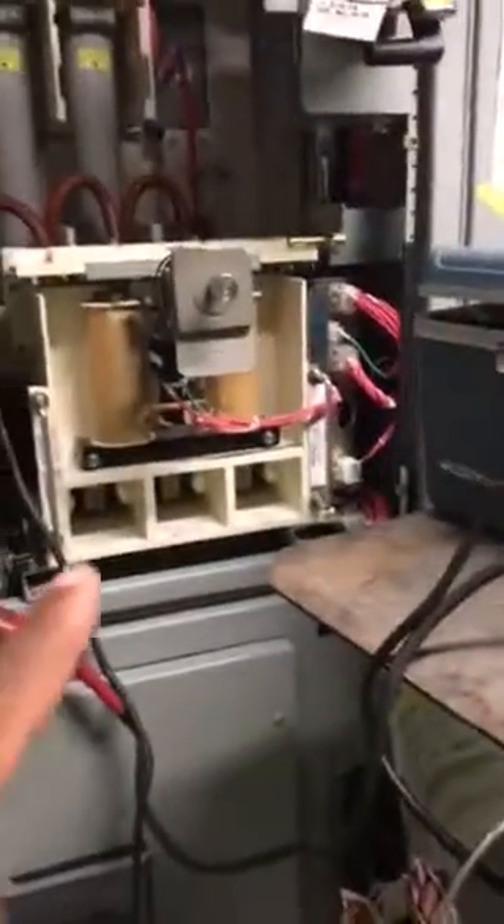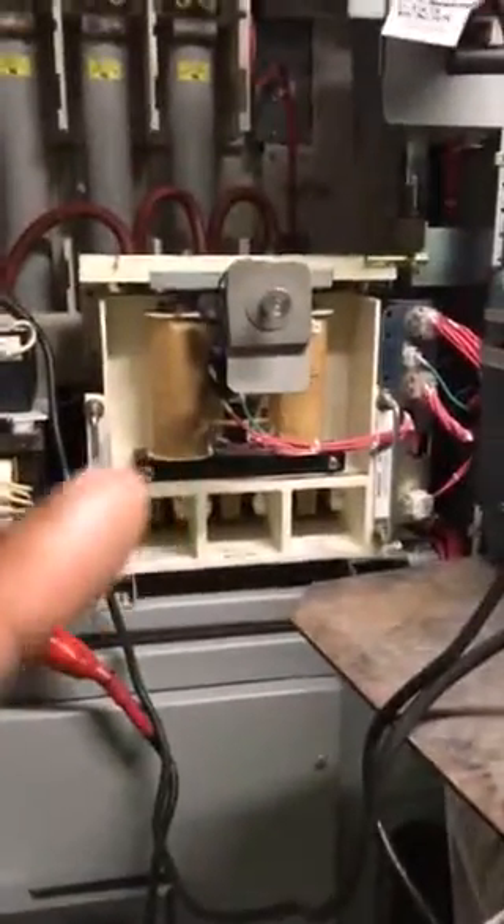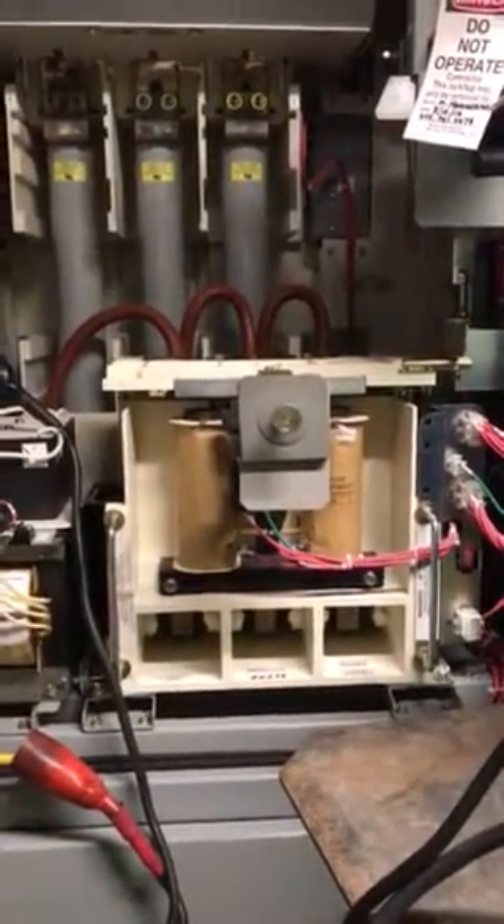Here's the contactor — quick crash course on what you're looking at. This is like a brain. This thing down here is like a body; relatively unintelligent, it just operates. This right here, if it senses anything going wrong with this, then the relay will tell the contactor to operate and open up to eliminate the power flow.